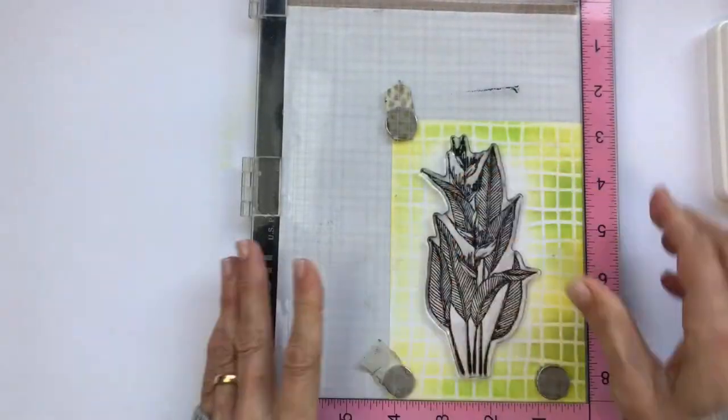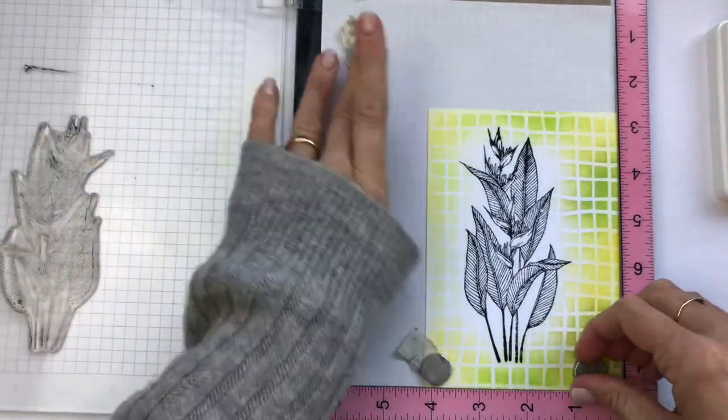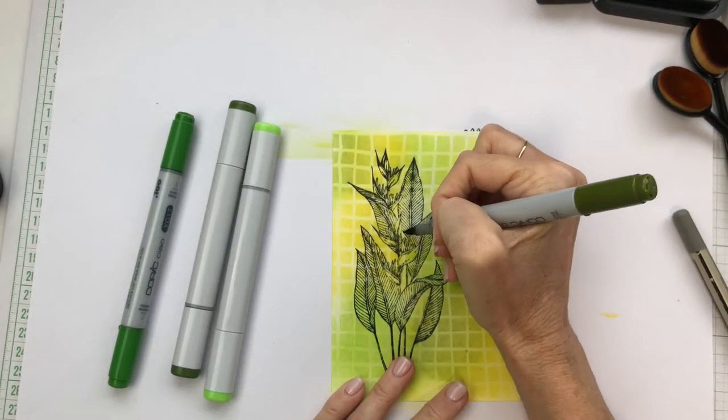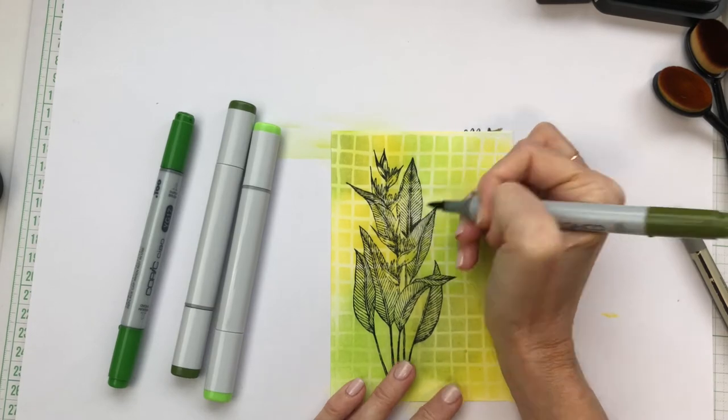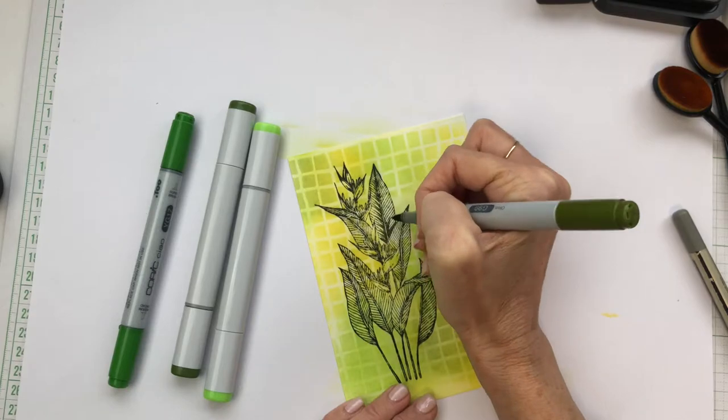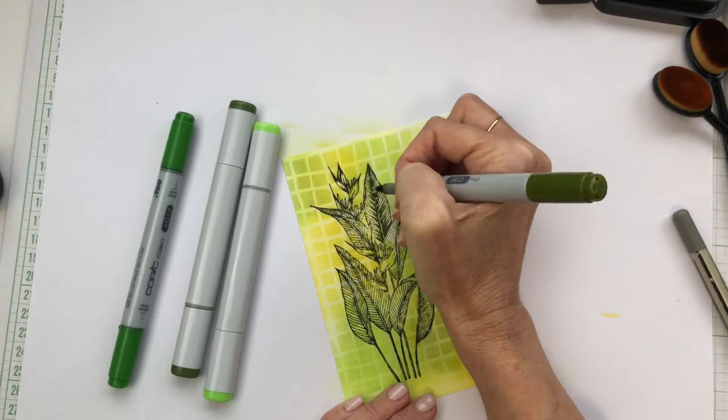Once I've finished stamping, through the magic of video editing we're going to switch now to another image that I've ink blended onto as well. You can see that for this image I've ink blended the darker colours towards the image and faded out to the outside — quite opposite to the panel that we just made together.